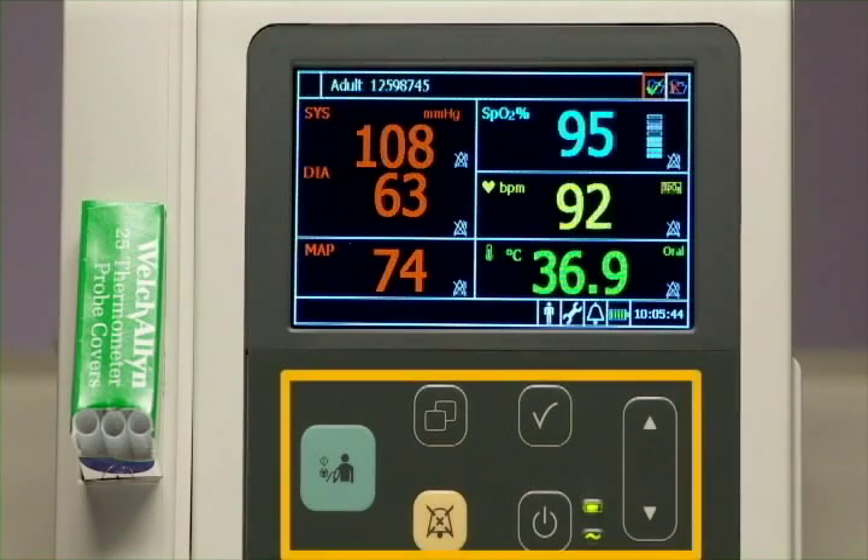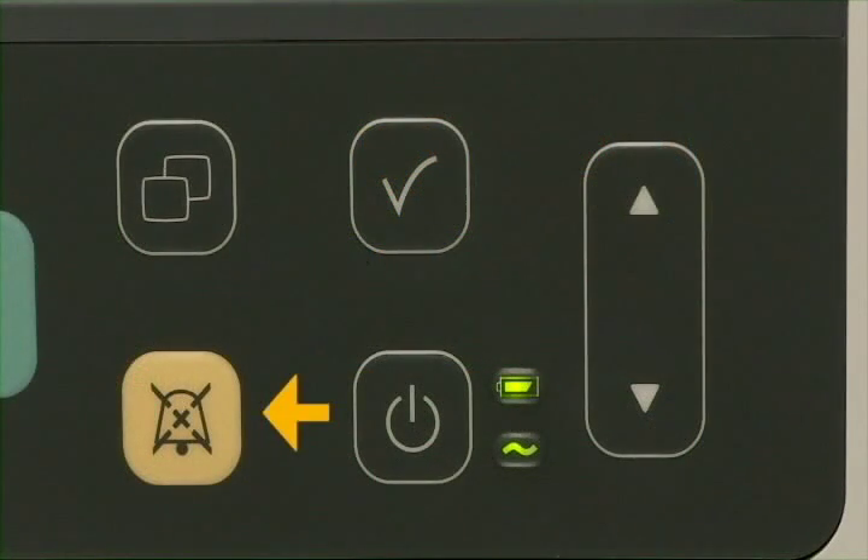These keys on the front of the VSI provide quick access to key functions. The ALARM silence key silences active alarms, pauses audible alarms for a preset time period, or disables the audible alarms.